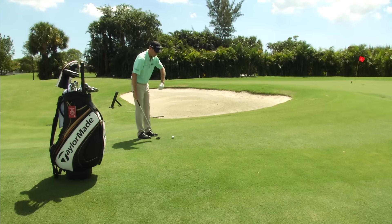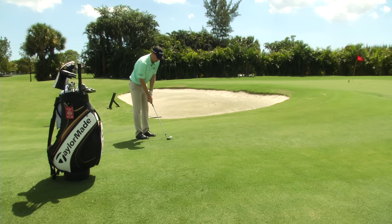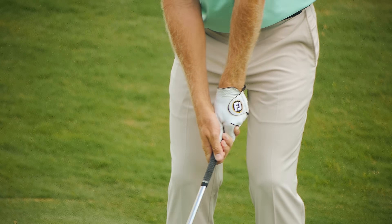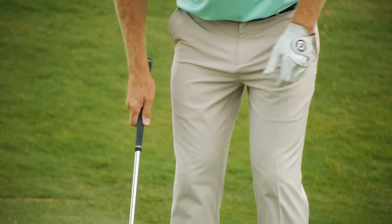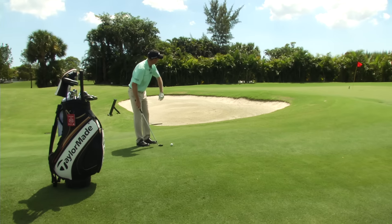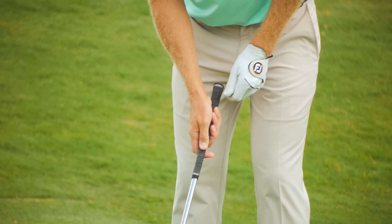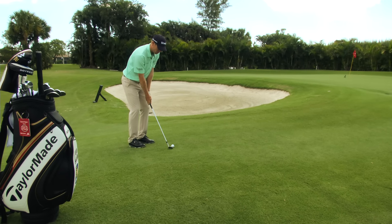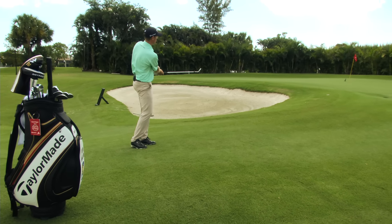The last tip is to have minimal wrist hinge. We certainly don't want to be taking the club back with a lot of wrist hinge — we want to do the opposite, very minimal wrist hinge. I'm going to go ahead and hit one here to show how this minimal wrist hinge with a soft hand pitch shot works.